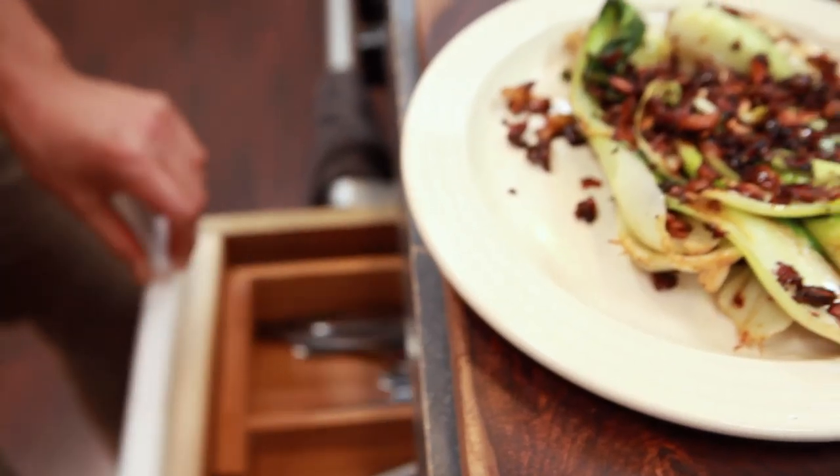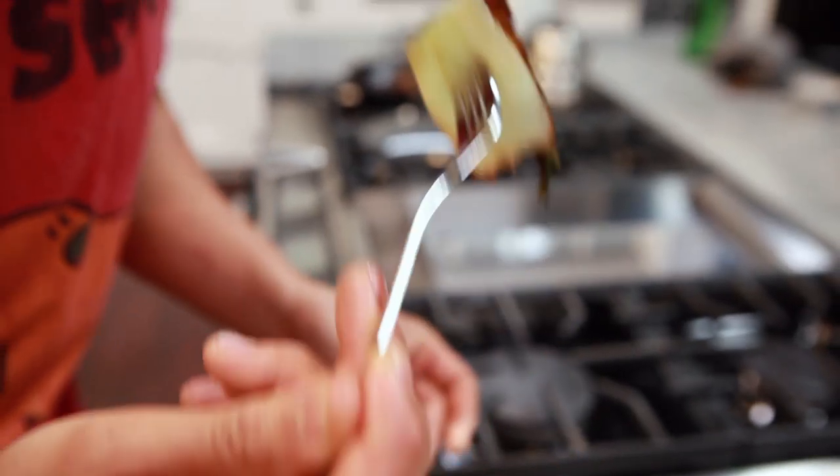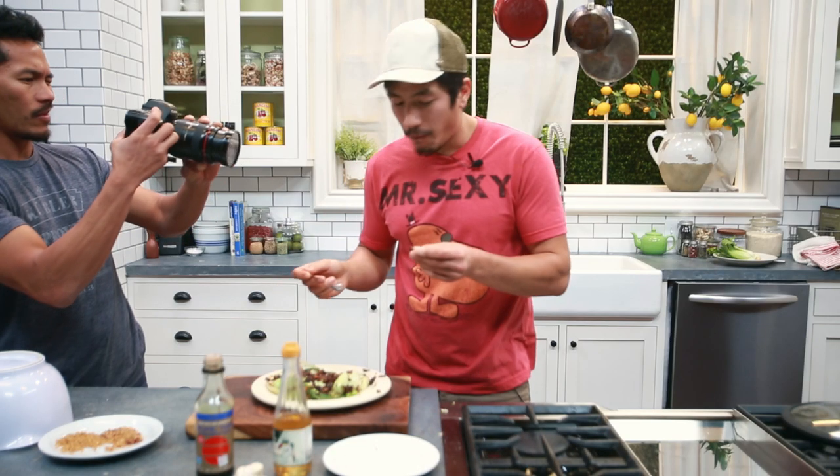Now as the bok choy caramelizes, feed the heart flavor. There's the garlic — the garlic's activating. The dried shallots is really what makes it. The dried shallots and dried garlic add a whole another level of flavor. It's been caramelized — sweet, crunchy, and lots of garlic. That's hot. Good thing he's not kissing anyone tonight.